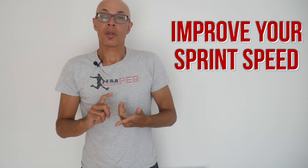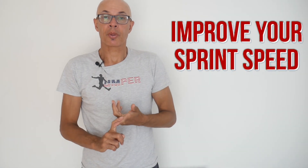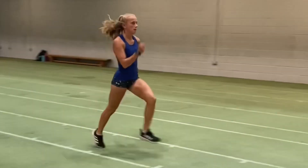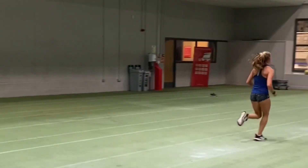There are only two ways to increase your sprint speed: that's by improving your stride rate or your stride length. In this video we're going to take a look at how you can do both. I'm going to show you some of the drills and some of the types of running that we do that will improve both your stride length and your stride rate.